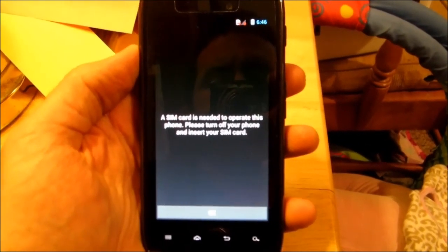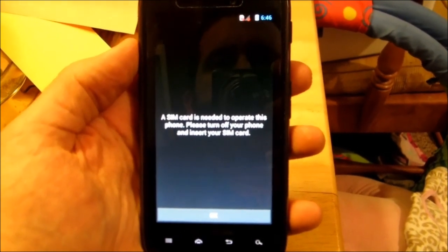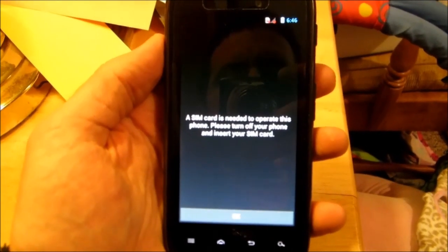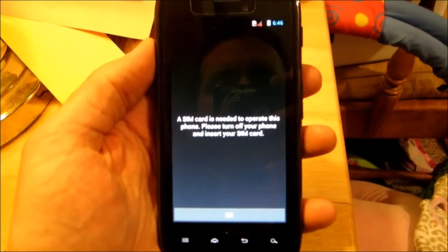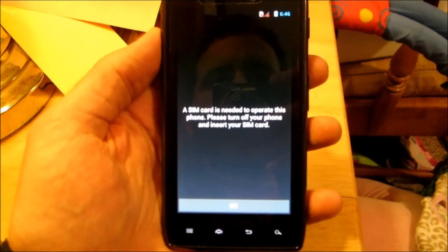One step we've already taken is we've already called into Page Plus and activated this phone onto the account. We've already called in and had them put the ESN from this phone onto the account. Now it doesn't work yet, but that's going to be your first step.